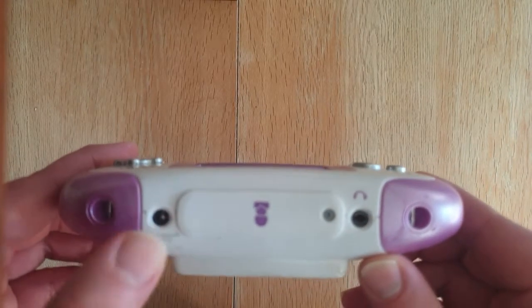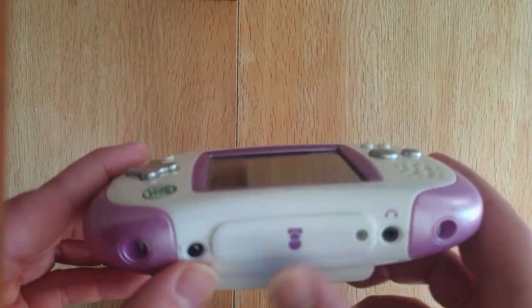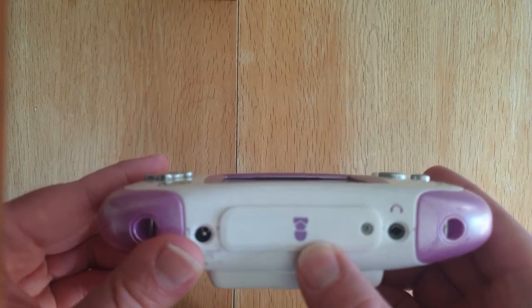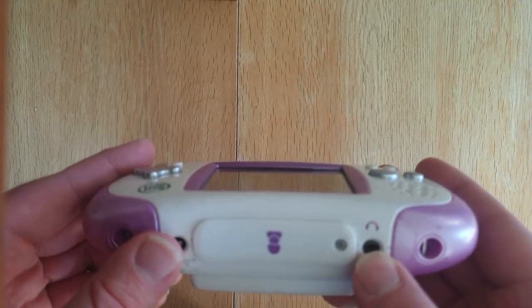We've also got an adapter for power. There's a cartridge slot on the top. This slot here is for a camera, or originally for a camera add-on for the device. And you've got a headphone socket there as well.